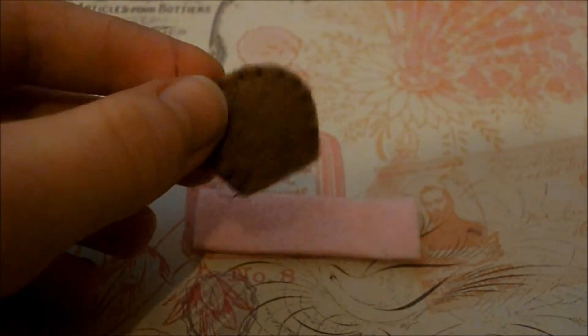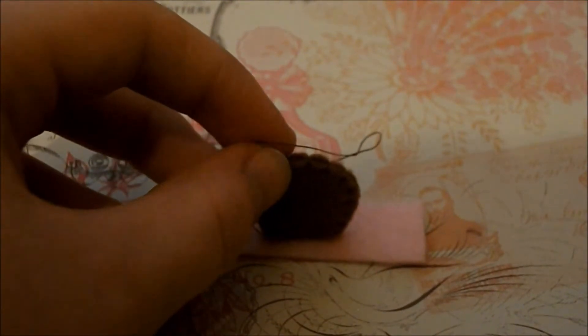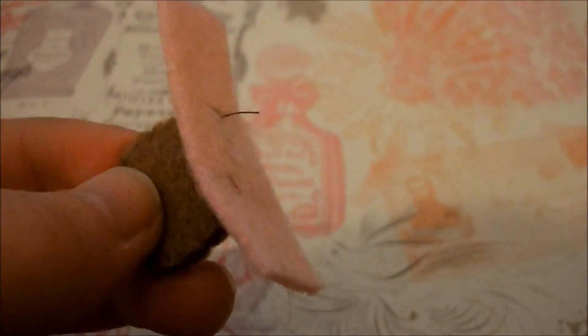Then you're going to take your shorter pink rectangle and use a felt stitch to attach it into the middle of it. Once you've done that it should look something like this.